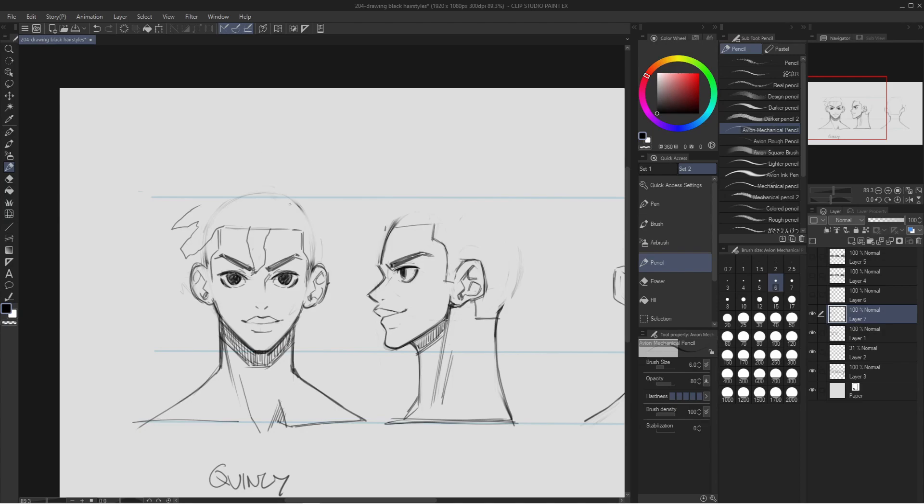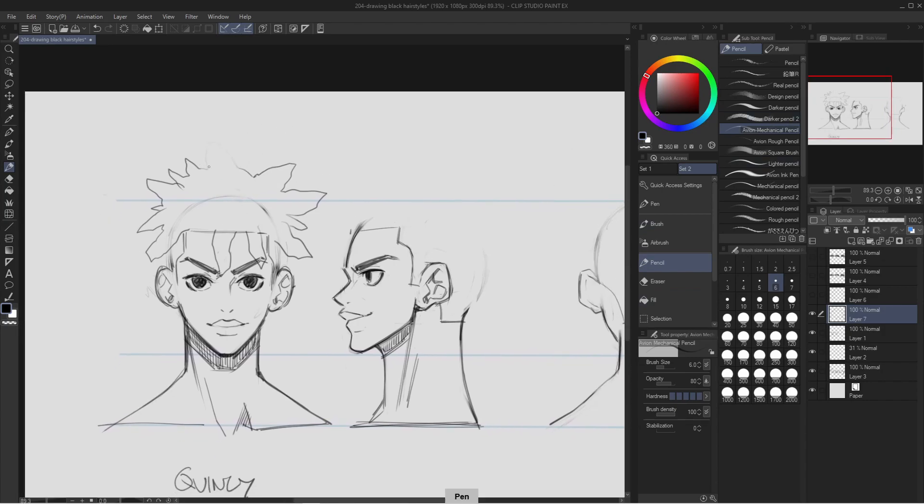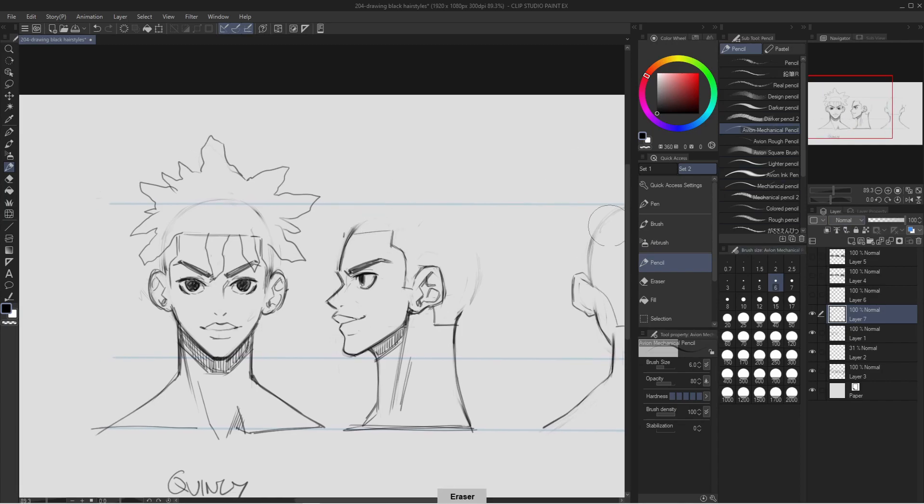Sometimes you can have them drape over the face and really get some interesting design choices and shapes going on. It's all up to you how you style your character's hair. Freeform dreads are definitely really cool. They might be a little bit difficult to start drawing at first, but once you get the hang of it, they're really fun and really expressive — they tell you a lot about who the character is. Drawing abstract shapes is the key to expressing this hairstyle.